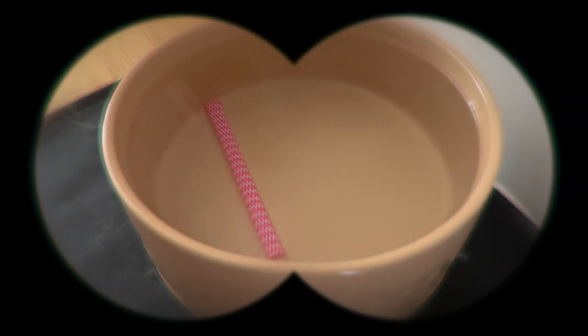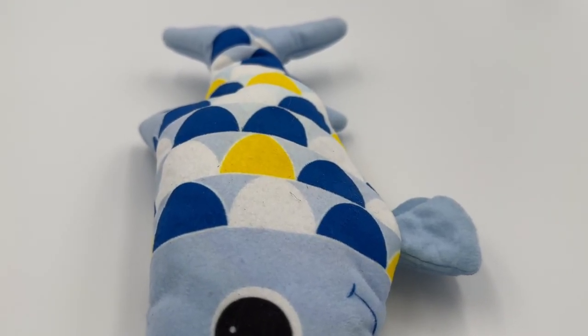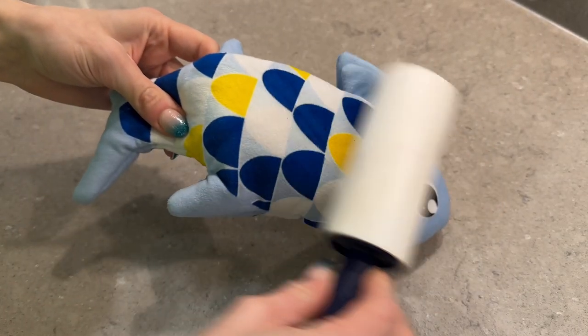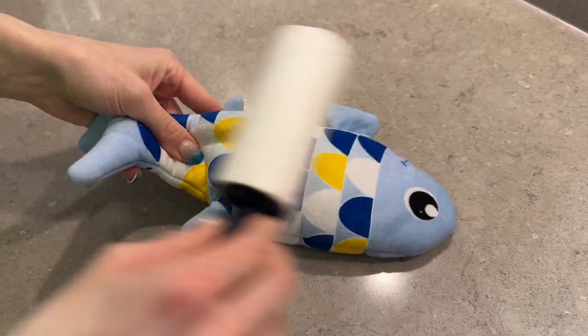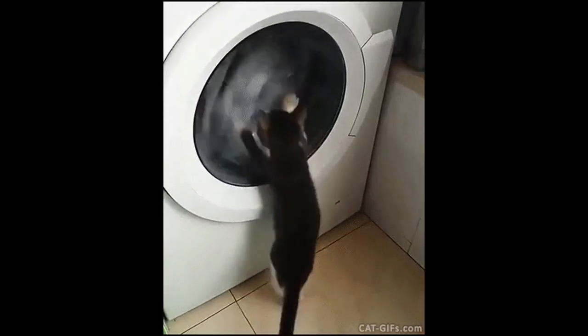Dislike two: despite it looking like a fish, it can't actually get wet at all — the mechanism is just not waterproof. If your cats like to dip their toys in water bowls like ours, you'll probably have to keep an eye on this one. Dislike three: as you'd expect from being on the floor and being part of a cat death grip, the outside gets really dirty and it can't be put in a washing machine — the instructions say it has to be hand wash only.